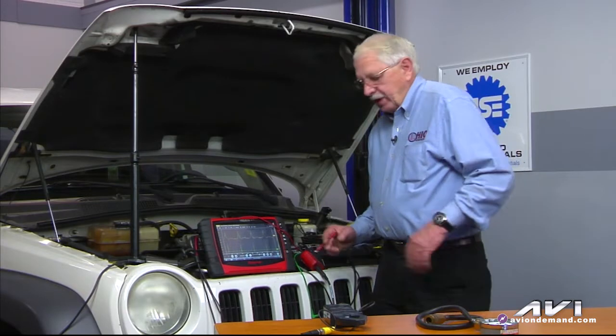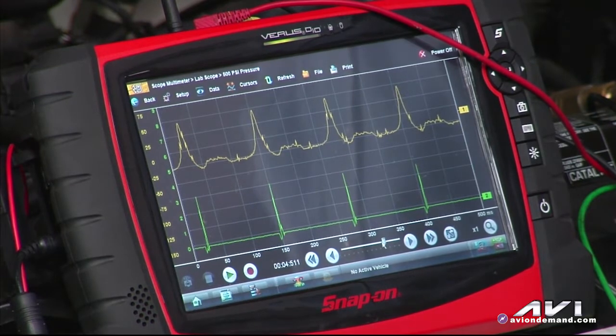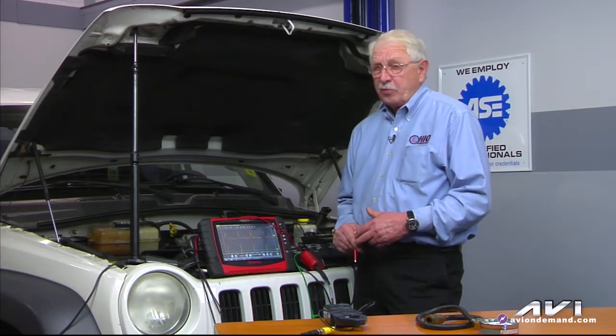What we've done — we have conducted an idle compression test. If you look at my Snap-on unit right now, the Alitrace is your compression waveform. Now remember, we talked about this earlier: your idle compression is going to be significantly lower than what you had during cranking. If you take a look at my Alitrace here, you can see it's roughly about 50 PSI, simply because the engine's not breathing a whole lot of air.